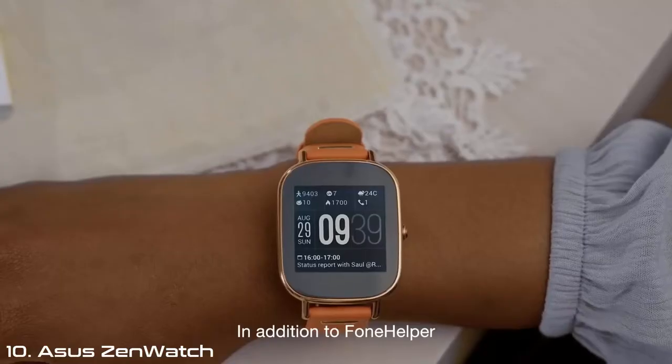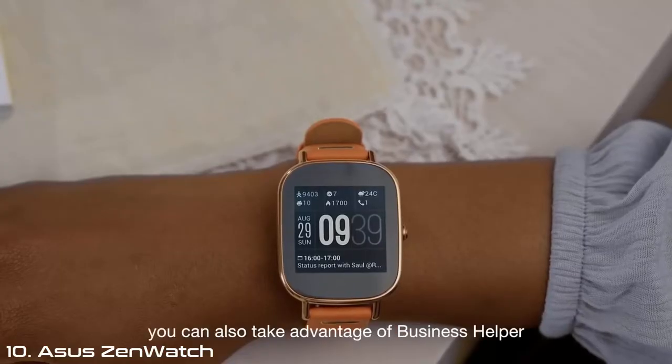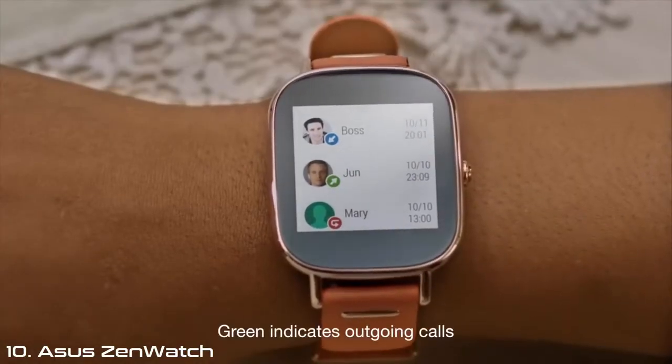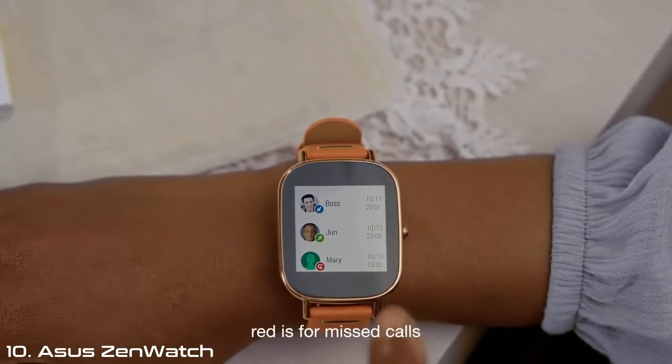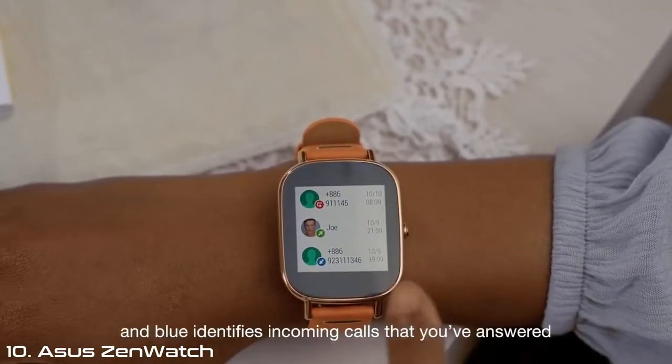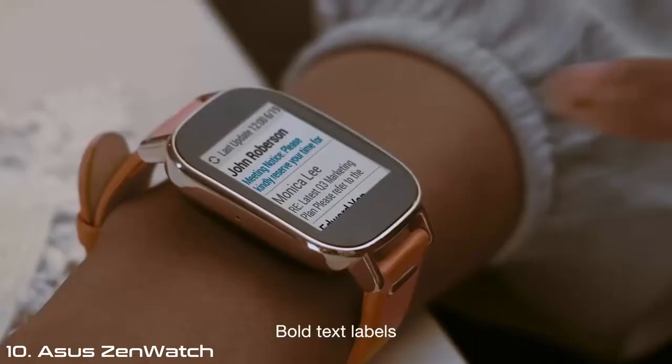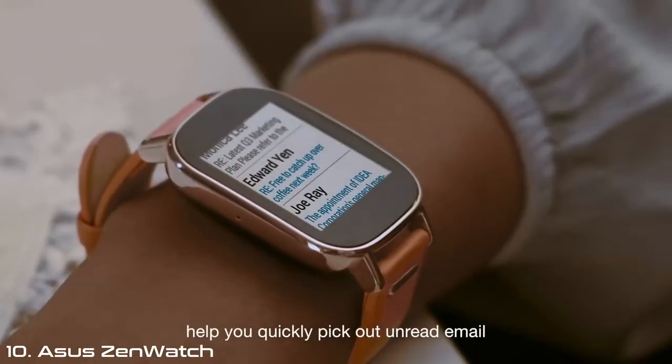In addition to Phone Helper, you can also take advantage of Business Helper. In the Call Log, green indicates outgoing calls, red is for missed calls, and blue identifies incoming calls that you've answered. Bold text labels help you quickly pick out unread email.